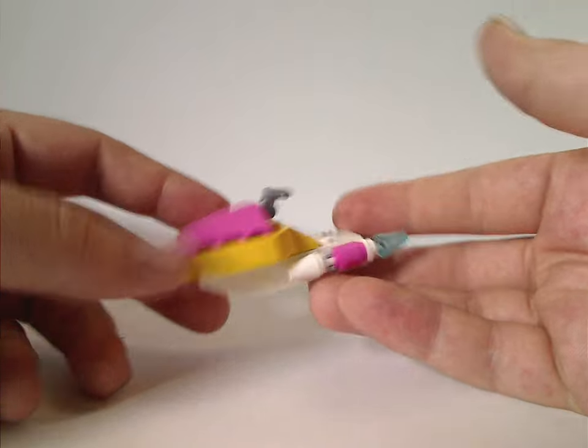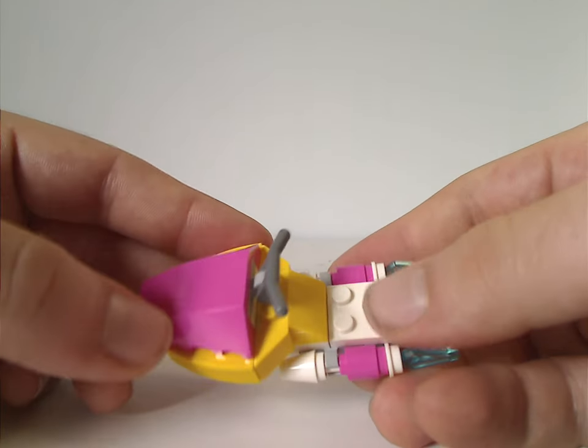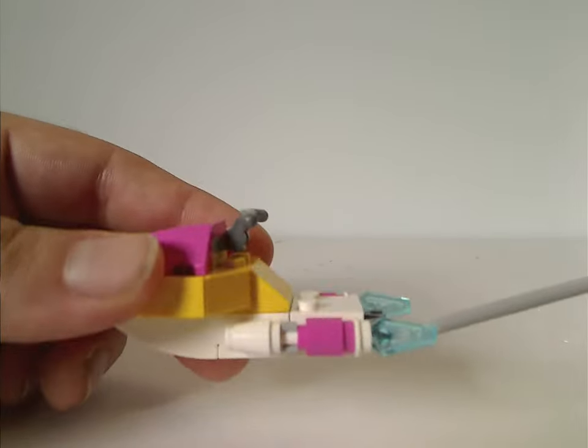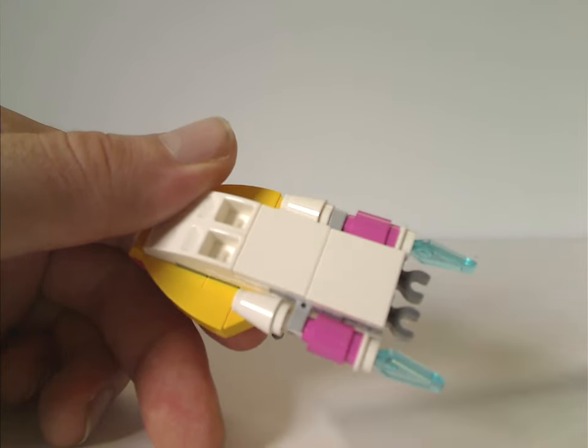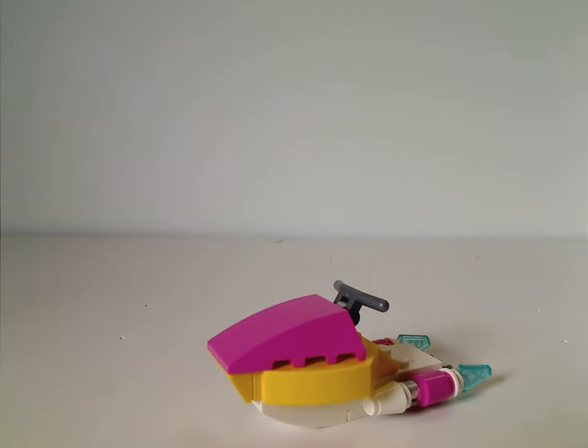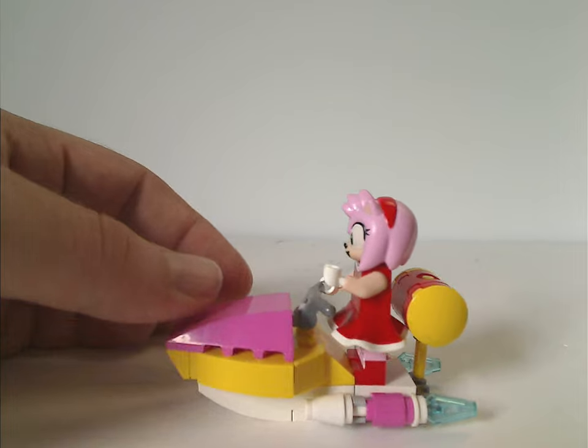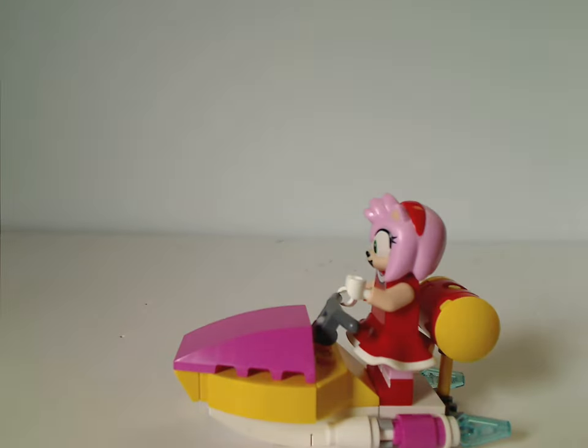Now for one of the main builds, which is this little jet ski. It's mostly white and yellow with bits of pink. You get those Nexo Knights arrow pieces in bright blue, some good SNOT building around here, and a couple of smooth underside tile pieces so it's easy to move around any surface. There are two spots to fit your Amy Rose minifig onto, and a couple of clips in the back to hold her hammer — just like how we attach lightsabers in Star Wars sets. Nice to see that carry over into other themes.